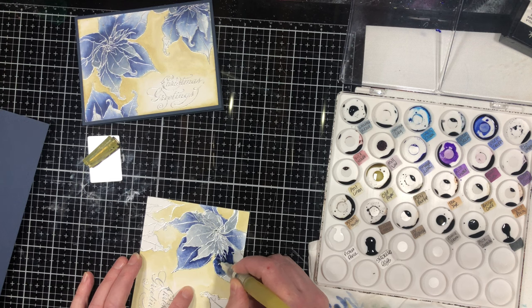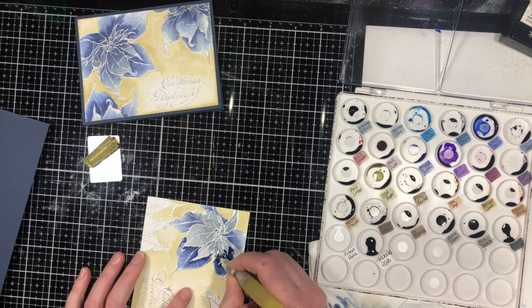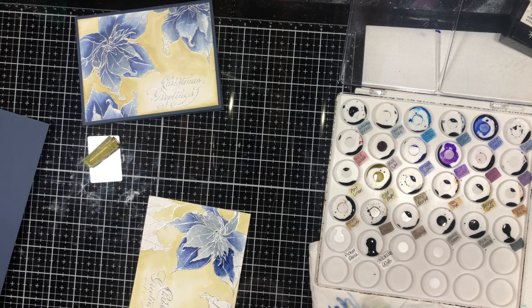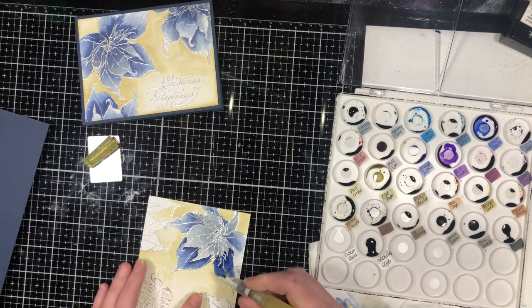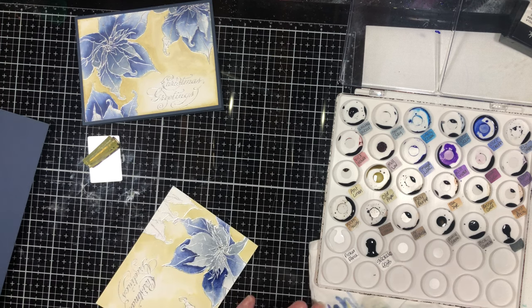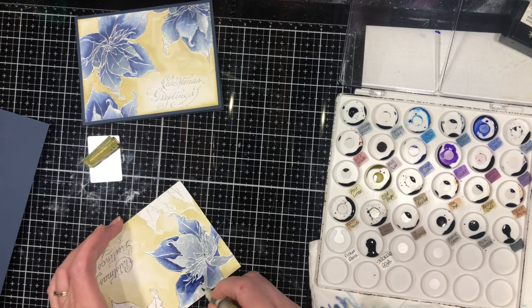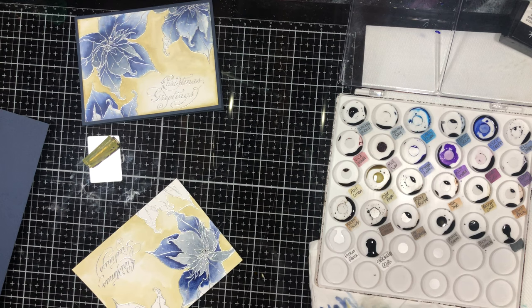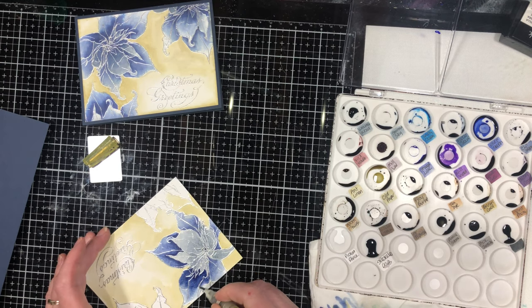Anytime you feel like you've got a little too much color, tap it on your paper towel. If your brush is too dry, go back to the paper towel and squeeze your brush to get a little extra water. The nice thing about having a brush with water in the handle is that when I need to change colors, I don't need to dip it in water — I simply squeeze my brush and I've got a clean brush to work with.